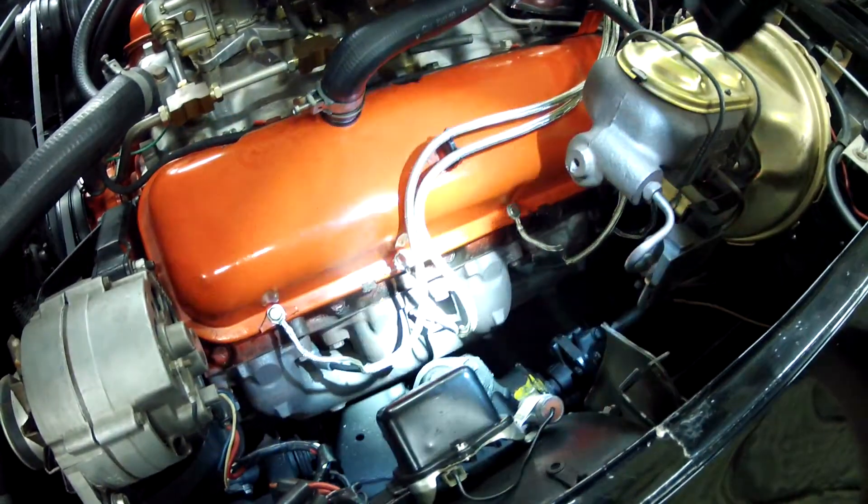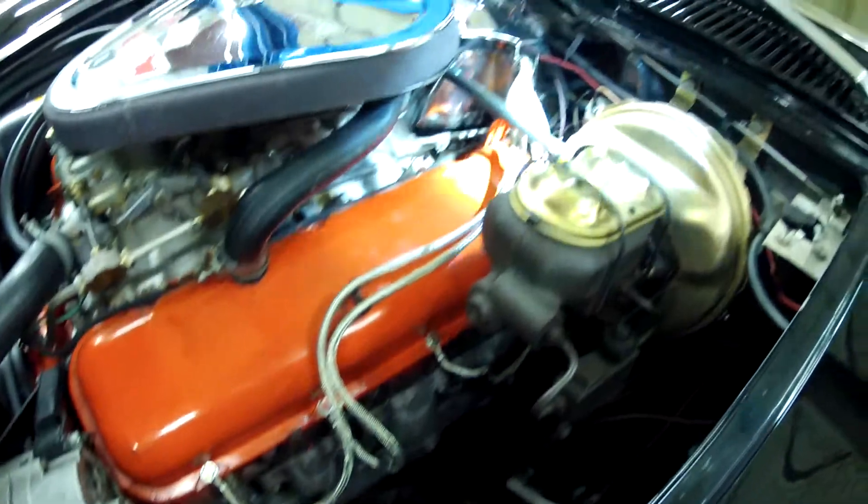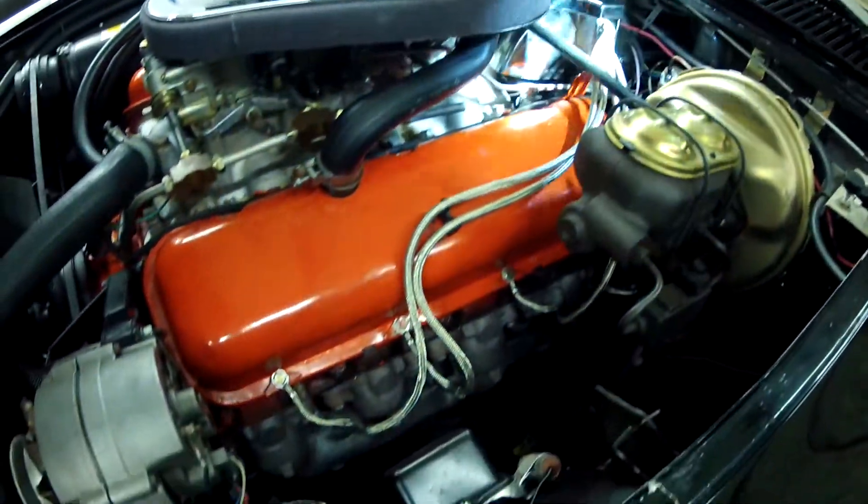As you'll notice, we did replace the spark plug wire assemblies, putting on the correct shielded cable.